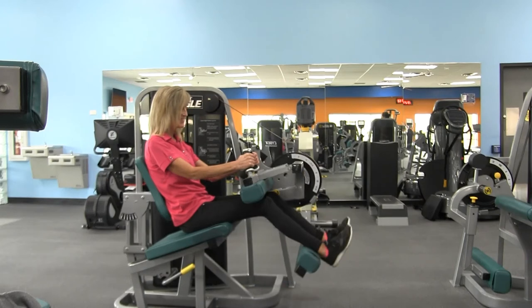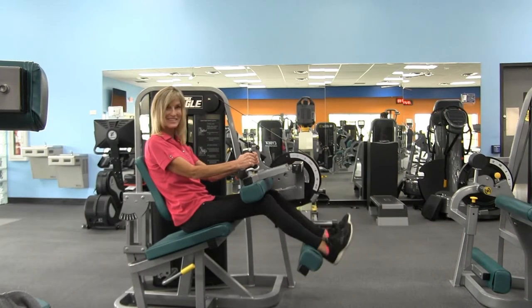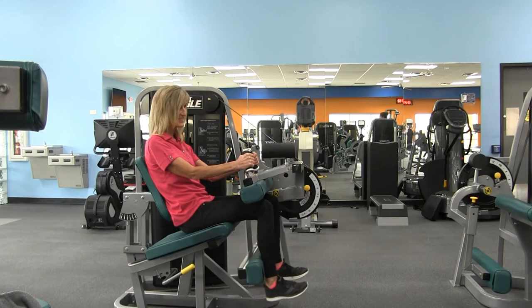Once you reach 10 to 12 repetitions, it should feel challenging. If it does not, go ahead and up your weight.